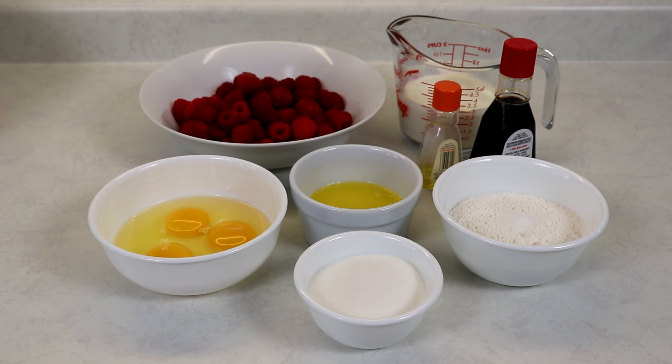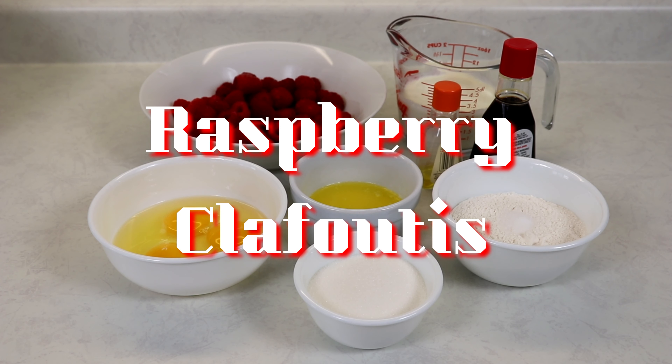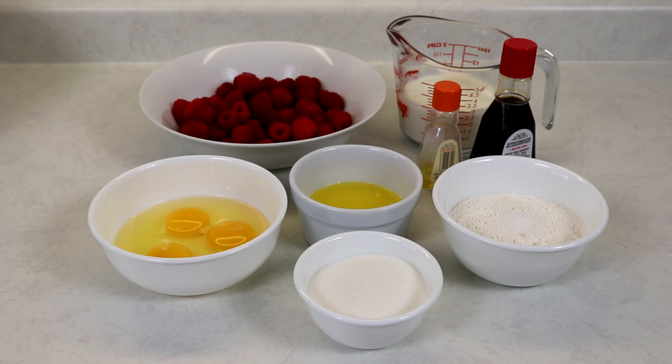Hi everyone and welcome back to Queen G's Recipes. Today we will be making a raspberry clafouti. Raspberry clafouti is a French baked dessert which is almost like a custardy pancake. It's baked, it's wonderful, it is just delicious, full of flavor and it's so easy to put together.